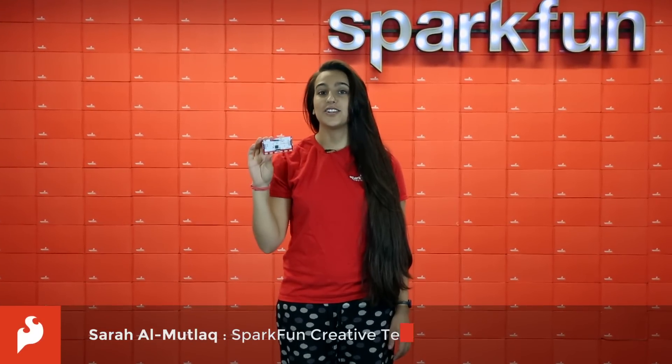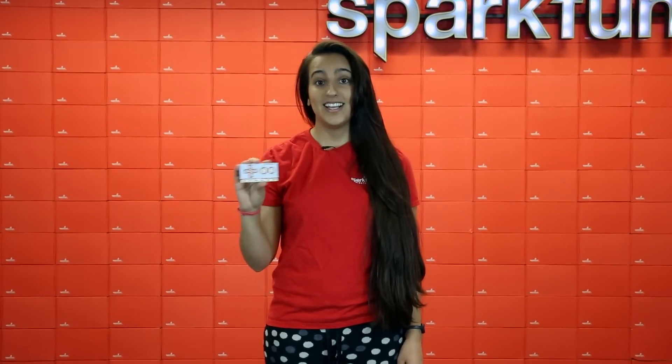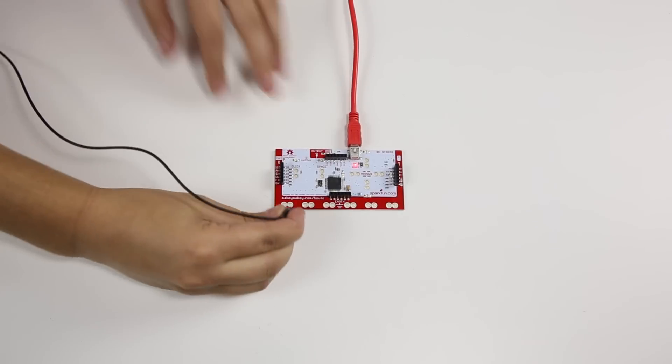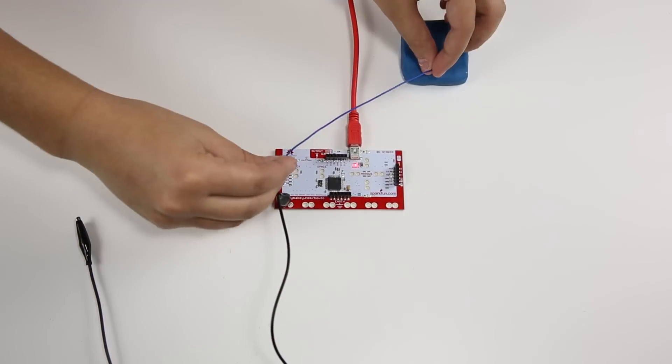The Makey Makey allows you to turn all sorts of things into a key. It's got an on-board ATMEGA32U4 that's totally reprogrammable, and it talks to your computer like a keyboard or a mouse, allowing you to hook up all sorts of crazy things. Using high resistance switching, this board can tell when you've hooked things up, even if they aren't super conductive.